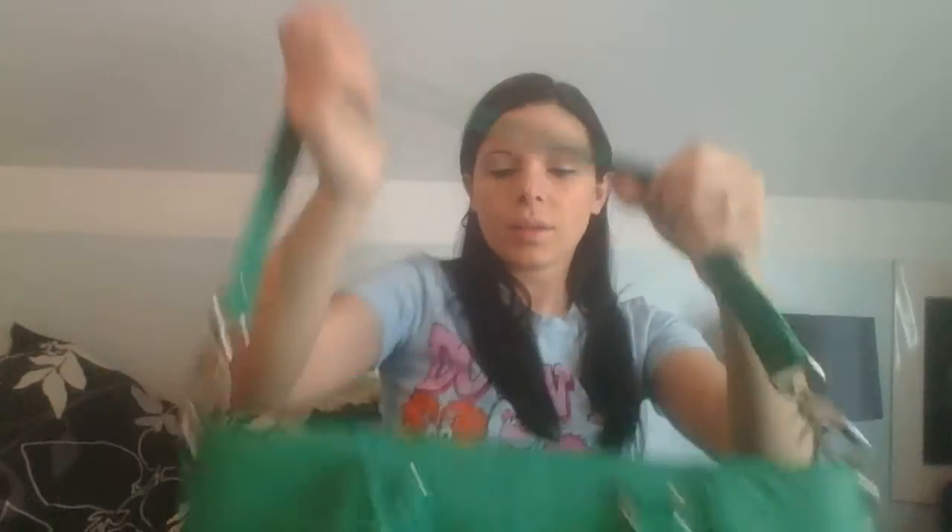The metal hardware doesn't get dinged up. That brings it up nice so you can — like I said, you can always order the longer skinny strap too and make it a crossbody if you wanted, but I like this.